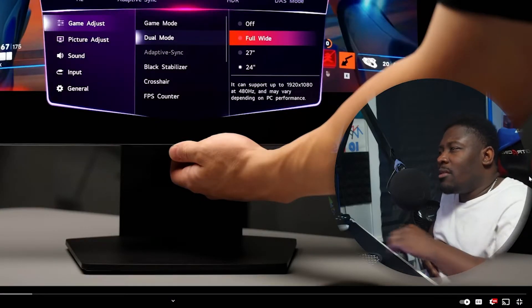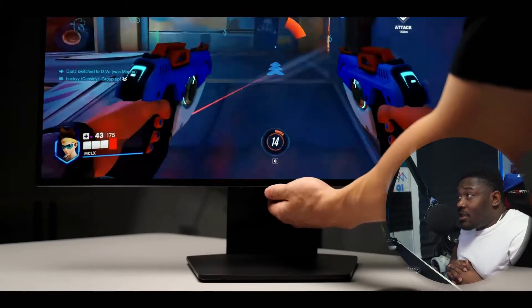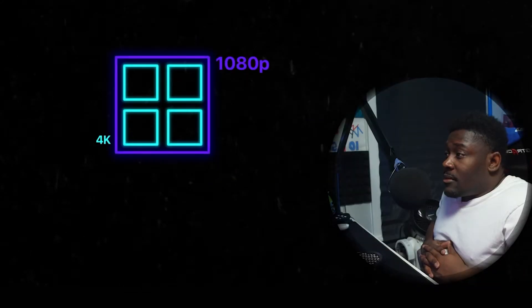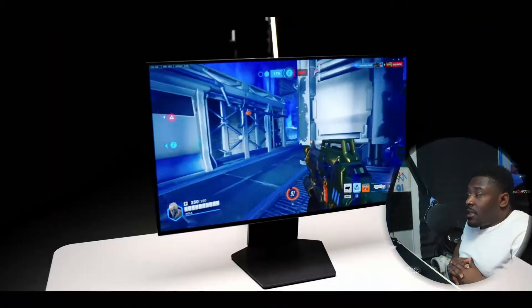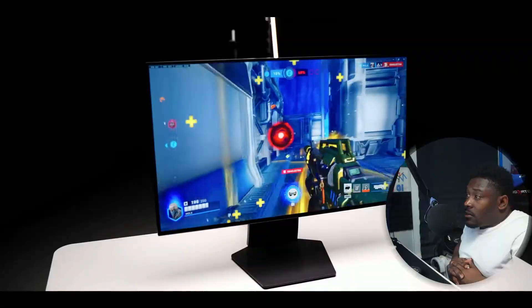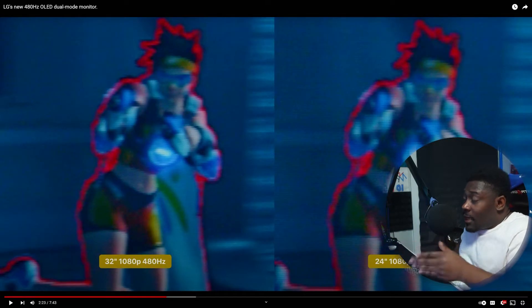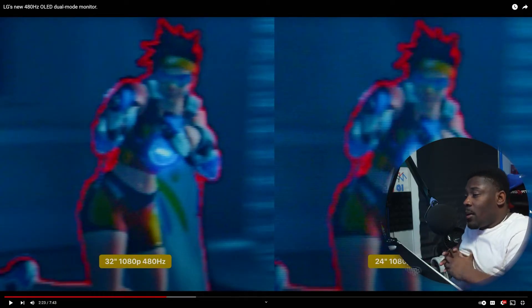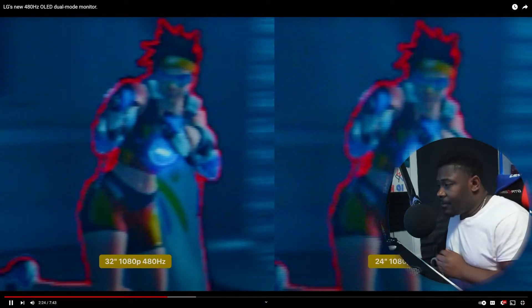The dual mode is basically 4K 240Hz as stock, then you switch to dual mode for 1080p 480Hz. Stretching 1080p across 32 inches gives the worst pixel density but the best pixel readout — four pixels at 4K convert perfectly into one at 1080p, so it actually doesn't look half bad. You can push the monitor further back than usual. The 27-inch and 24-inch cropped modes unfortunately look pretty blurry since it's upscaled 1080p on a 4K display.